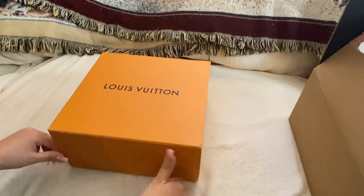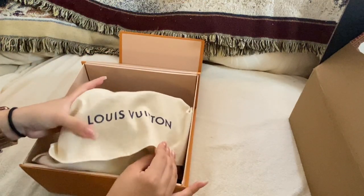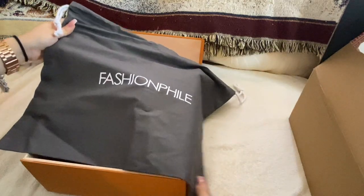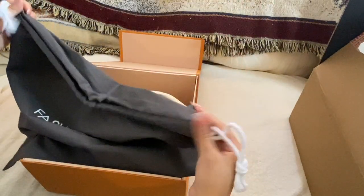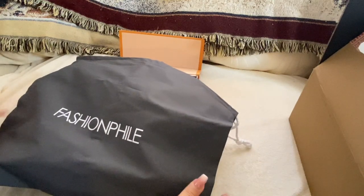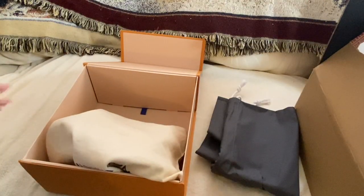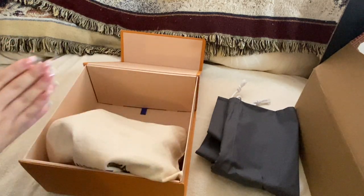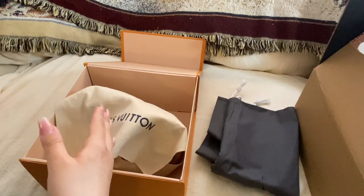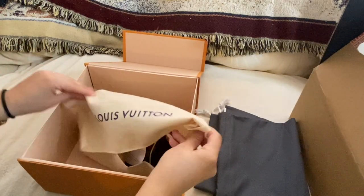This is my second luxury bag — my first was the Speedy 25 Bandoulière. It does come with a Fashion File dust bag, which is pretty big and has a drawstring, which I think is really cool. I'm hoping it fits my Speedy 25, because the original dust bag that came with that one is too small to fit it properly when fully opened.